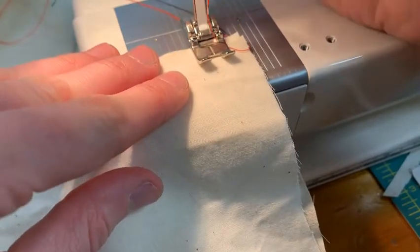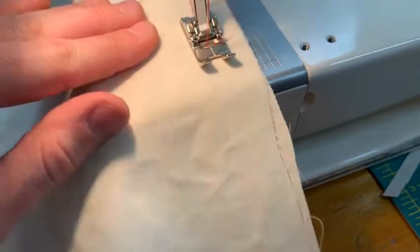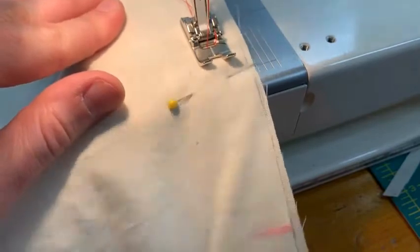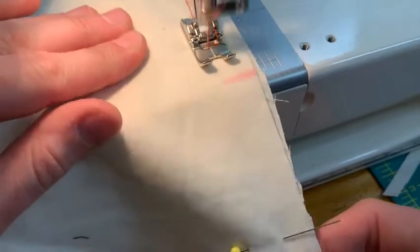I don't need to back stitch, so I'm going to start on the very edge and I'm going to sew until I get to that marking that I created, which is eight inches down.